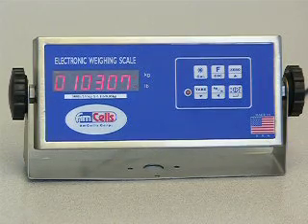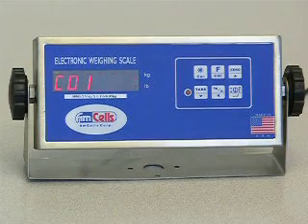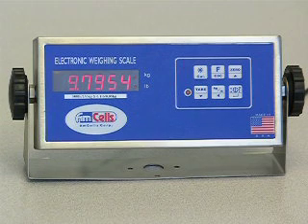Press the ENTER key to show C01. This is the gravity constant. Press the ENTER key to show 9.7954. Remember to never change this code.